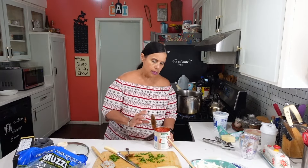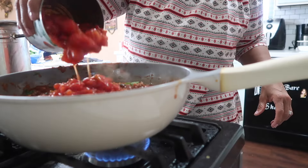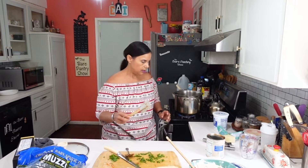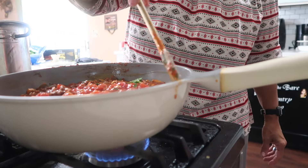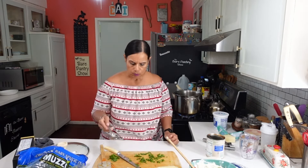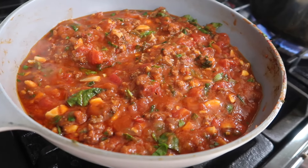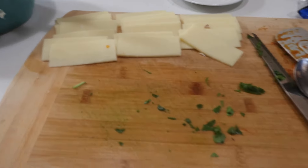Let me go ahead and put some of this diced tomato to give it a little more liquid. I'd rather put a teaspoon of salt, but all these sauces have salt. Okay, so this looks good. We're going to boil the noodles and then we're going to build the lasagna.